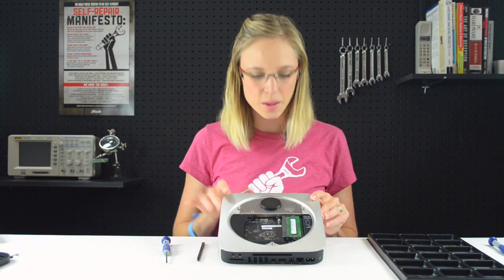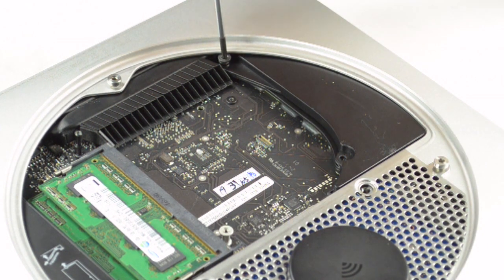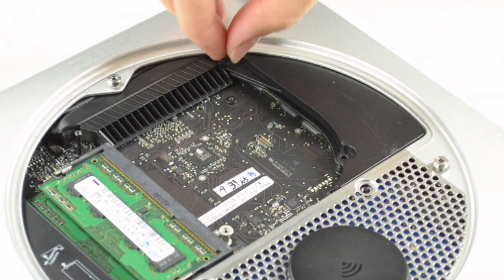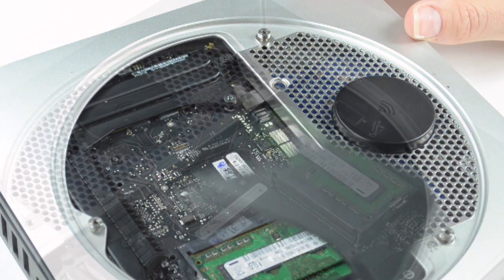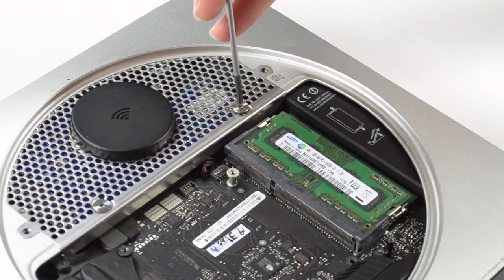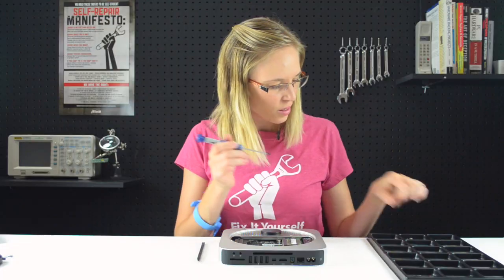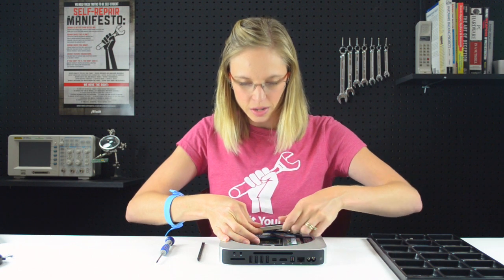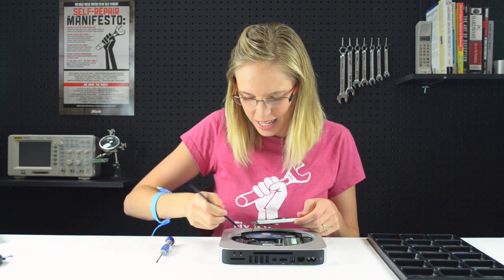Now that the fan's out, the next step is to remove the antenna plate and the cowling. With the last screw of the antenna plate out, I can lift up carefully on it and pull it out just a little bit. You don't want to pull too hard because it's still connected via this little cable. I'm going to use the pointy end of my spudger and just disconnect that very gently.